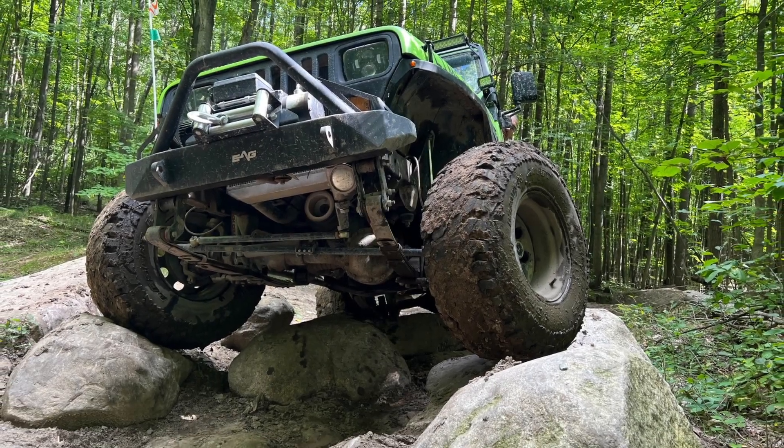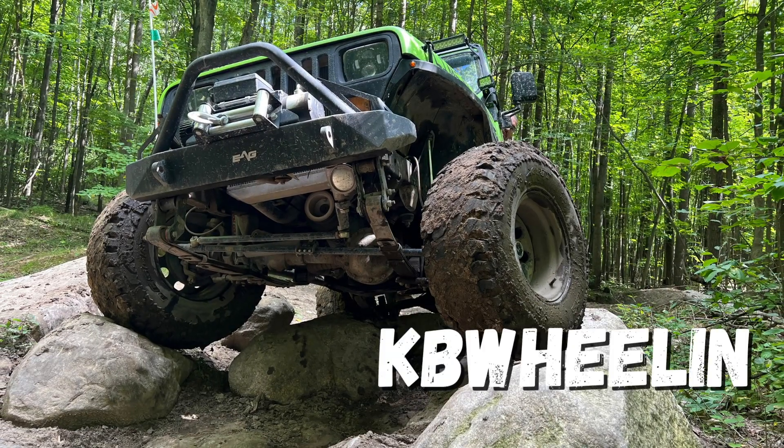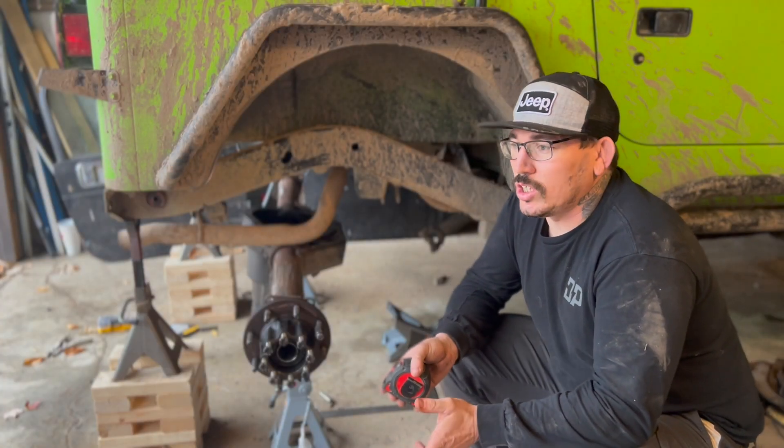First things first, before we even mock anything up, I've got to get this axle underneath the Jeep. Got the axle underneath the Jeep, and we've got to start working on squaring it up and centering it.